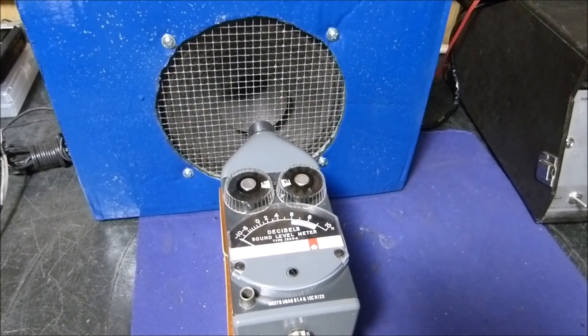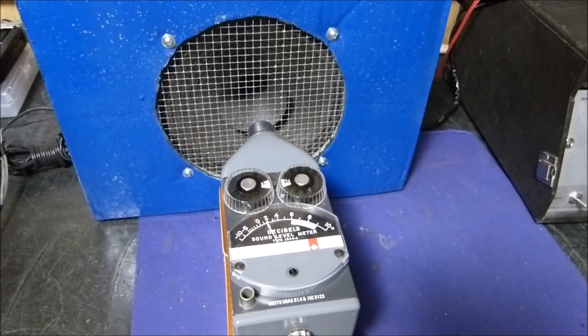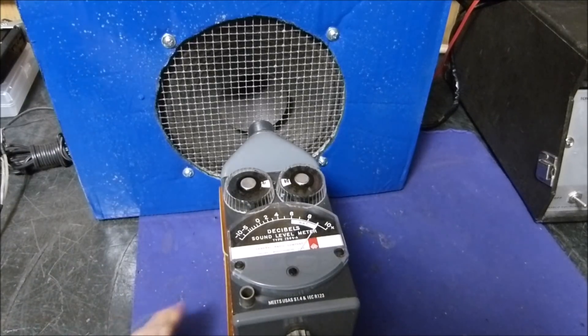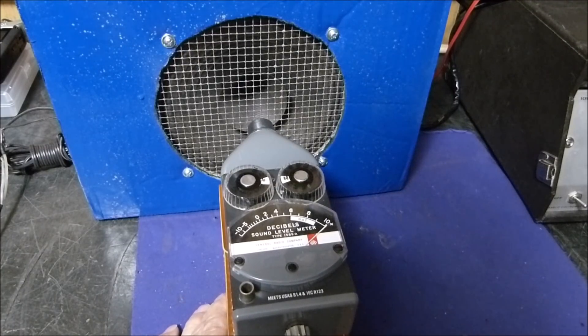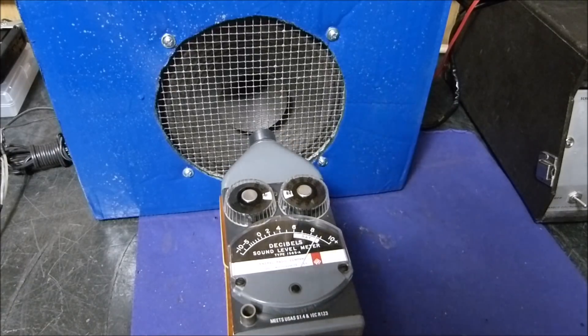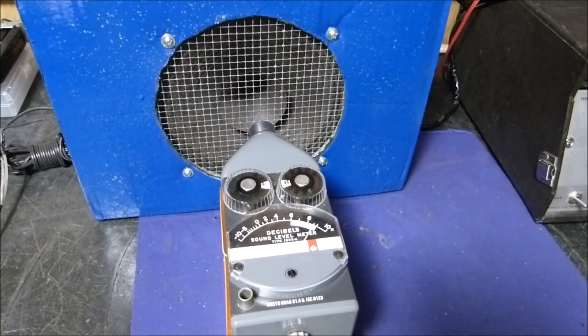I've got the scale set to 80 dB — 80 dB would be the zero mark. I'm going to put some tones into it and I think you're going to be surprised at the frequency this little speaker can reproduce. You can obviously hear this one — that's 1 kHz. I'll raise it a little bit. As I move the meter in and out just slightly, you can see how sensitive it is: the sound pressure level changes significantly. At about plus 10 that would be 90 dB at 1 kHz.